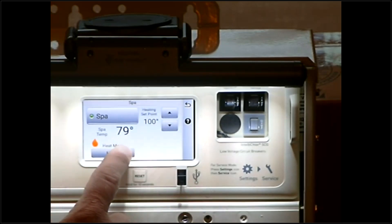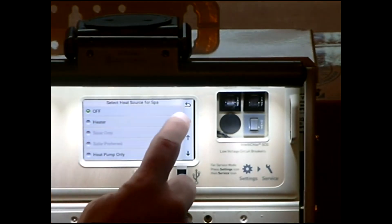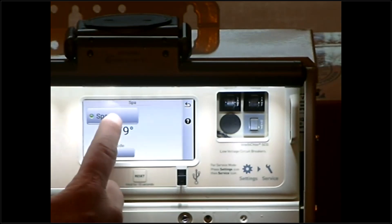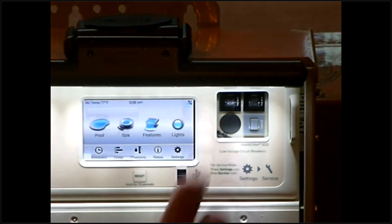If you want to use your Spa without any kind of heat going, you want to go into your heater menu and then just select off and the back arrow — that will kick off your heater only. With your Spa button lit up, you're still able to enjoy the therapies and things of that nature with the Spa mode on. Everything off with one button push. We hit the back arrow out of here.